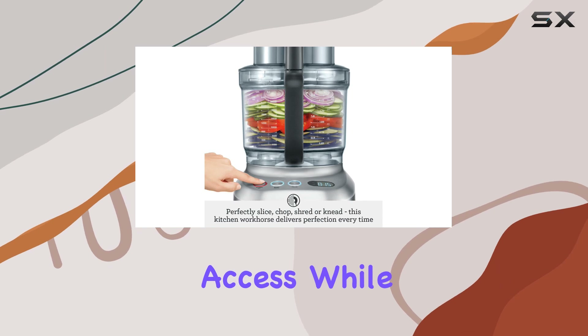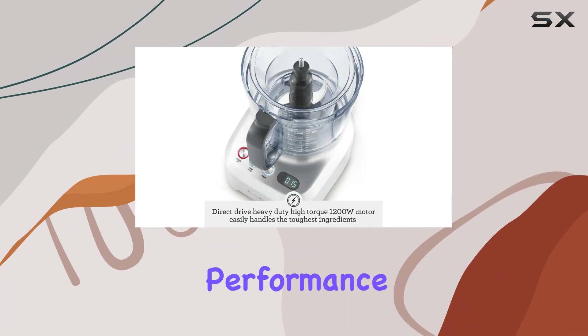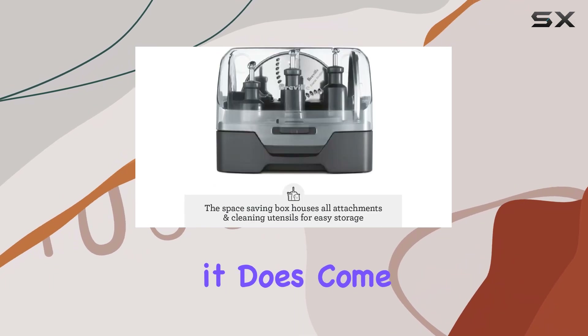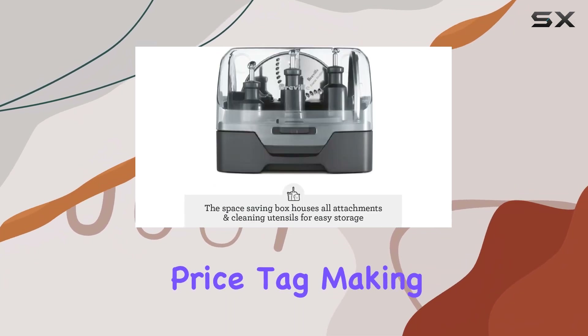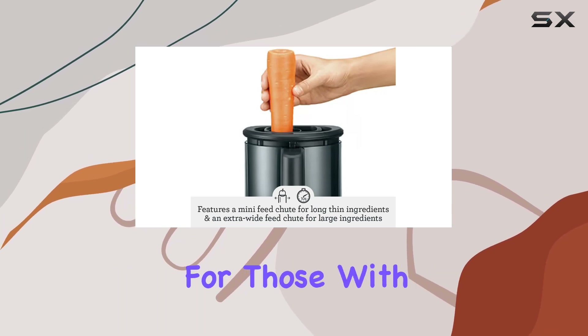All these accessories store neatly in the provided box, ensuring they are organized and easy to access. While the Breville Sous Chef 16 Pro excels in performance and functionality, it does come with a hefty price tag, making it an investment for any kitchen.